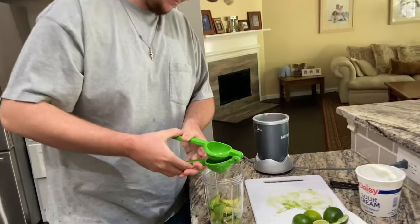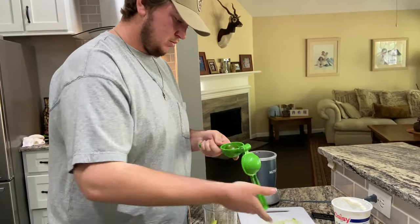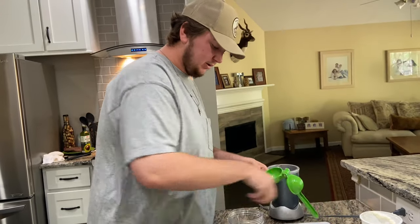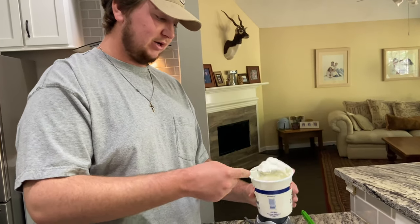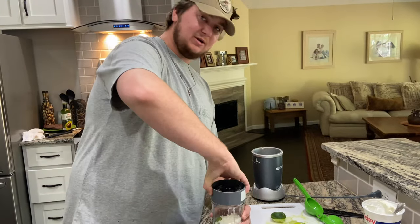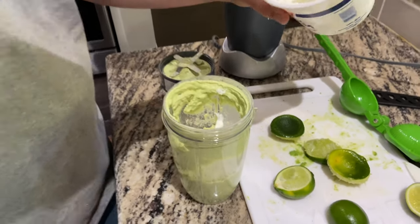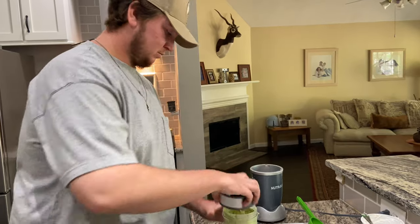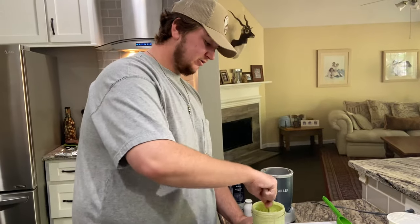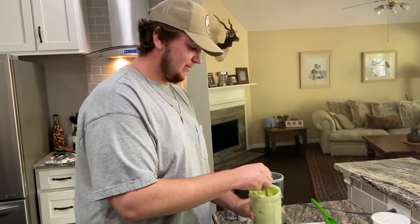Now for the avocado cream sauce — super simple. We have one avocado, a couple limes, sour cream, salt and pepper, and that's it. Cut the avocado up a little bit first so it blends easier, rough chop, and in it goes. Take the juice of two limes to start — we can always add another one; we don't want too much lime but it needs to be thin enough to drizzle on the taco. Add a big giant spoonful of sour cream, blend it up, add a bit more sour cream since it's still pretty thick, then a little salt and pepper. The color is perfect.